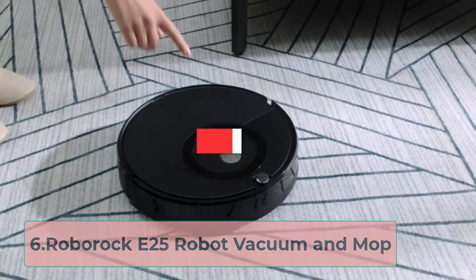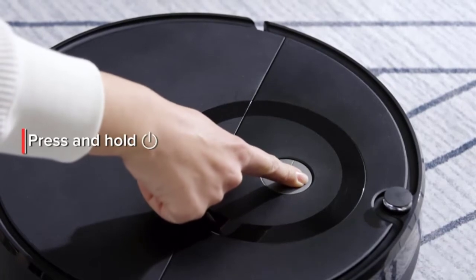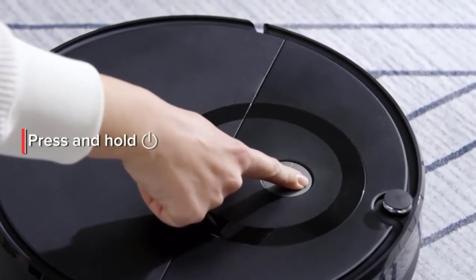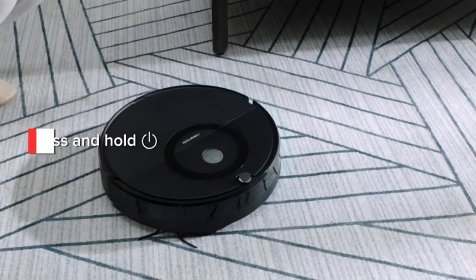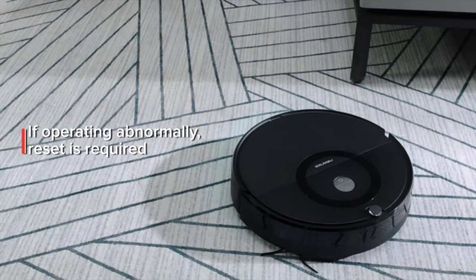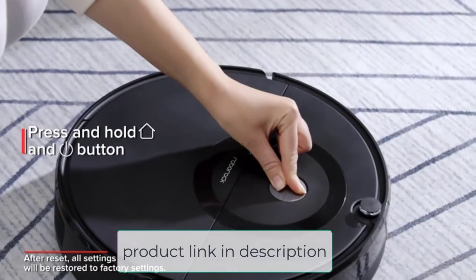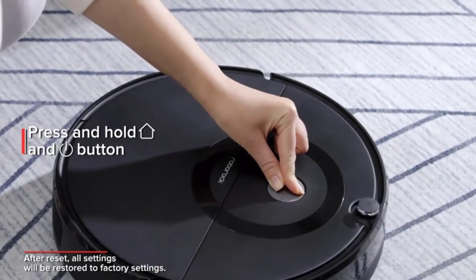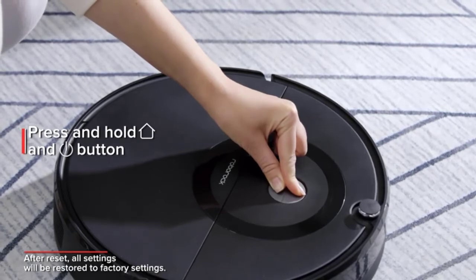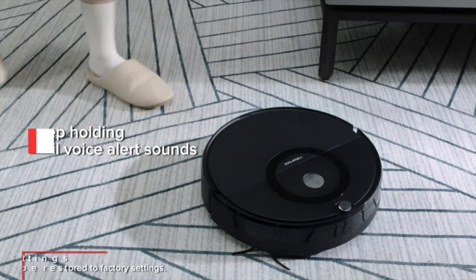At number 6, the Roborock E25 Robot Vacuum and Mop. Here we have a pretty formidable smart vacuum for those tech-infused houses. Roborock has been in the smart robot mop and vacuum game for a considerable period and they're just getting better. If you're a college student living in a dorm with no time to clean, you can opt for this one. It's intelligent, efficient, and gets the job done with a voice command through Alexa. Its sensors successfully detect carpet surfaces and immediately switch to carpet mode, initiating super suction for maximum performance.